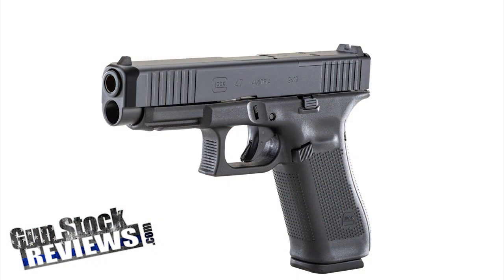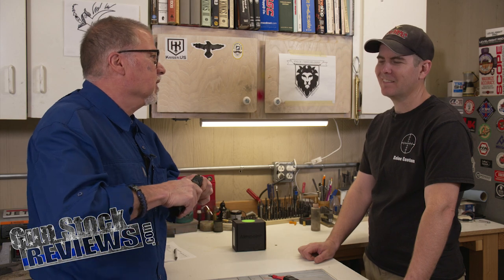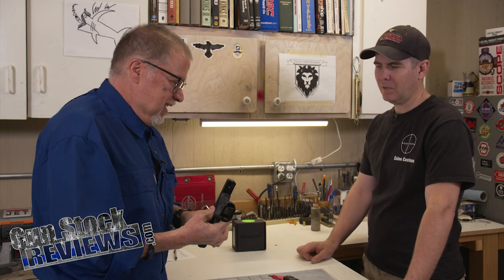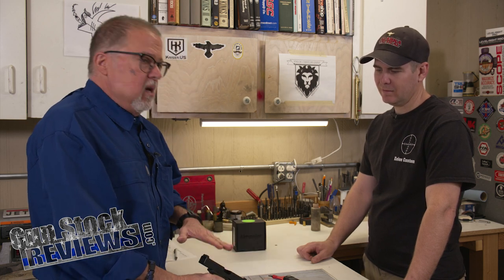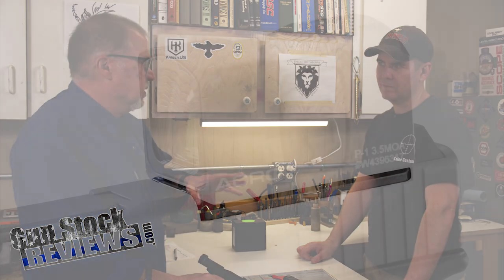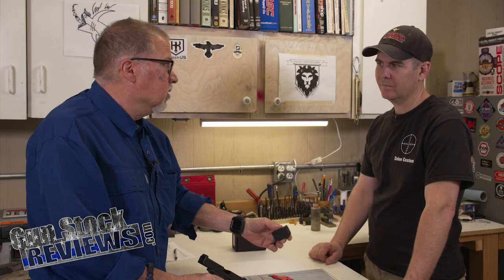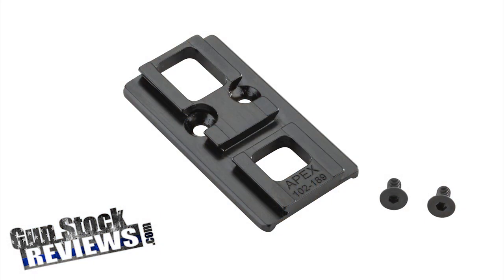Marty, the Glock 47 — the pistol I have been waiting for for three years now. Since Border Patrol adopted it, I wanted one. What we have here is the Acro P2, and this pistol comes from the factory with four plates for different kinds of red dots. But they don't have anything for the Acro yet, so Apex Tactical came up with a mount for it.